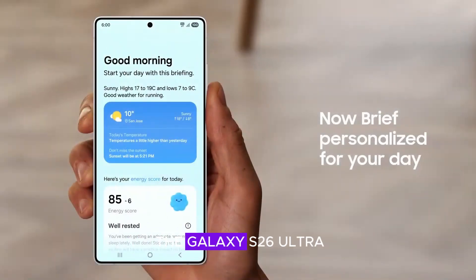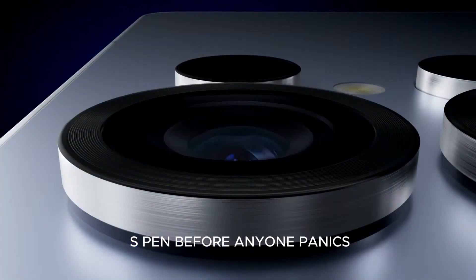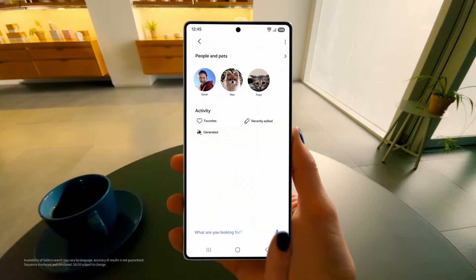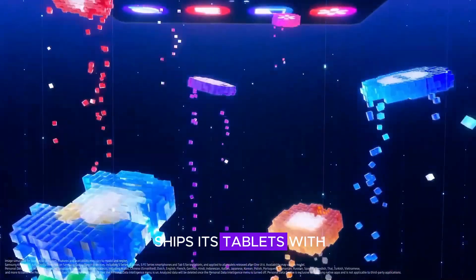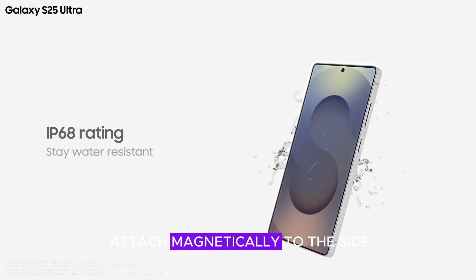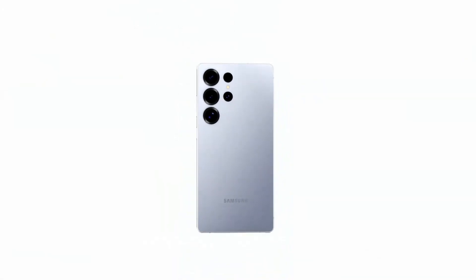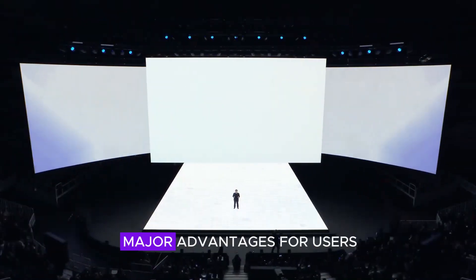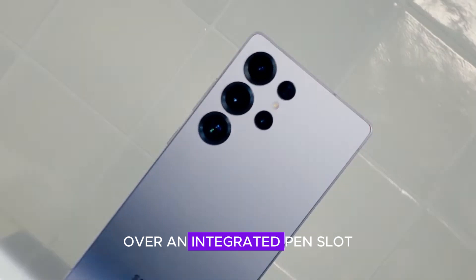Leaks and rumors suggest the Galaxy S26 Ultra might be losing the built-in S Pen silo, opting for a more flexible approach. Before anyone panics — no, Samsung isn't completely abandoning the S Pen. The stylus will still be included with the phone, much like how Samsung ships its tablets with an S Pen. However, instead of slotting inside the phone, the S Pen might attach magnetically to the side, similar to Apple's iPad Pencil or how Samsung's Galaxy Tab series handles stylus storage. This change could bring major advantages for users who value battery life and internal space efficiency over an integrated pen slot.